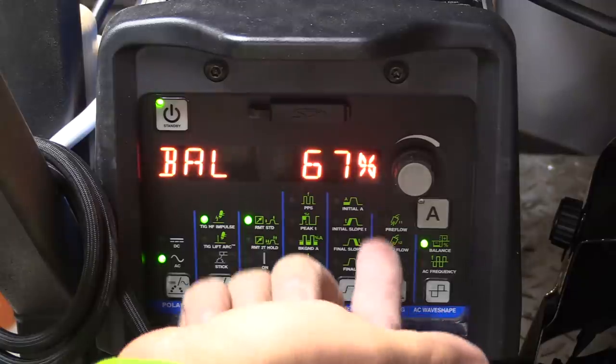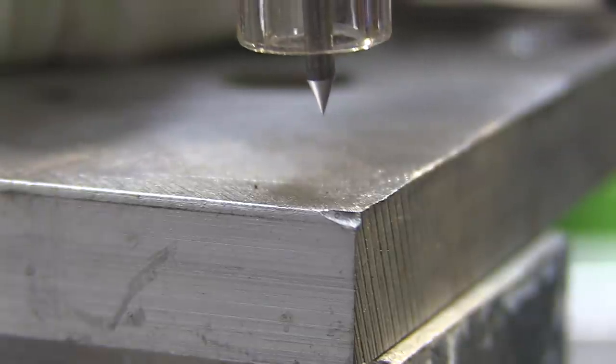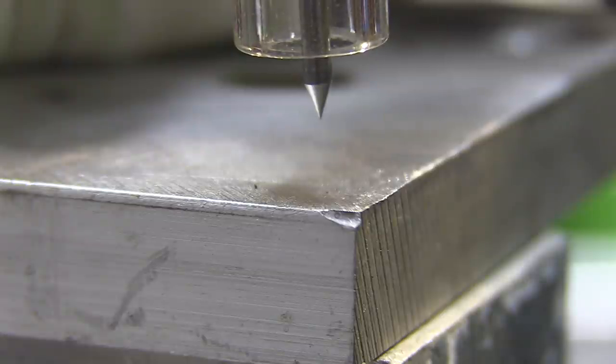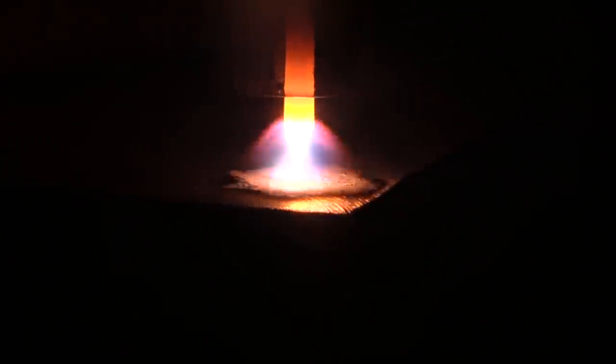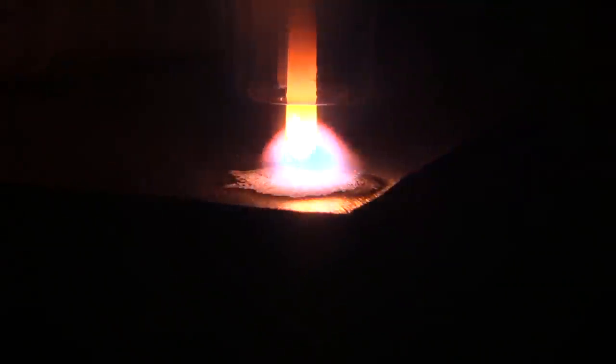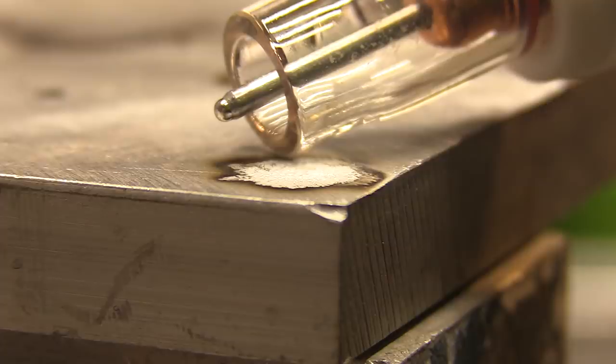First thing I'm going to do is ball the electrode. This Dynasty has a ball setting on it. I'm starting off with an electrode prep just about like I would use for steel, but I'm going to put a little bit of a rounded tip on it — not a Tootsie Roll Pop type big ball, just a little bit of a ball where there's still a little bit of taper left on the electrode. I've been noticing that the cleaning action seems a little bit better with a slightly rounded tip. I'm using 2% lanthanated, which is pretty much what I use for everything.